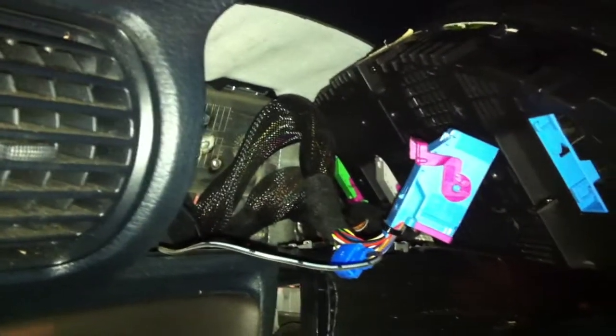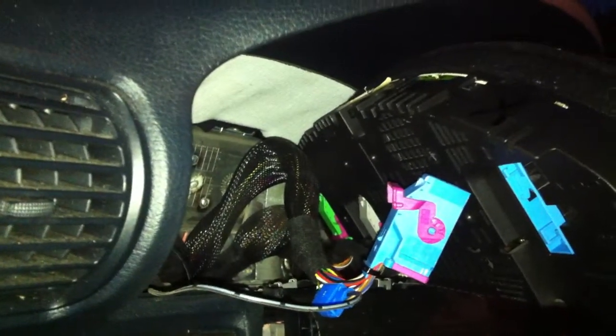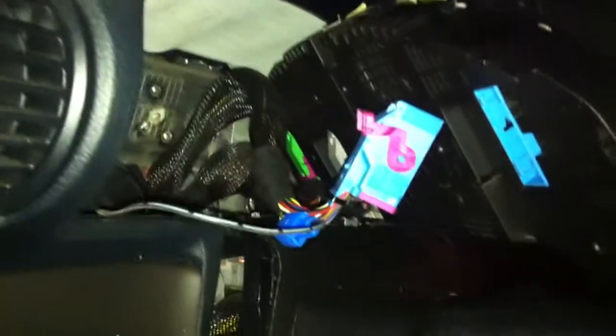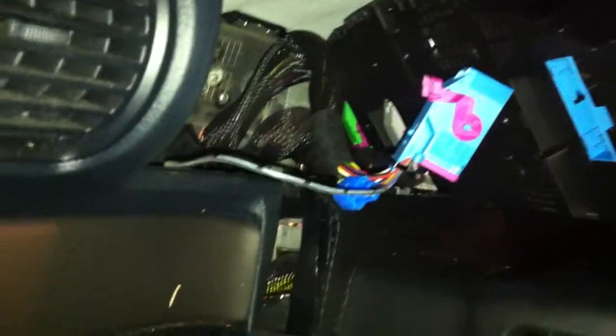Hey guys, it's cold in Canada. I haven't done an update on the LD yet. I've done a few features to the engine bay — some chrome, some red, and some aftermarket stuff. Still waiting on a high flow cat and a couple other things, and trying to find an ECU on an Outies design.